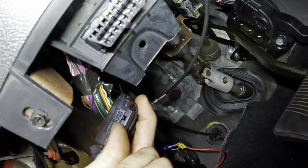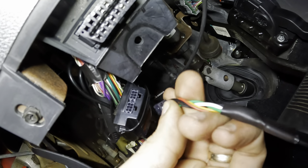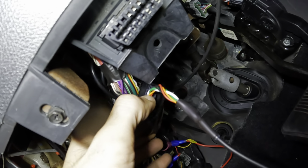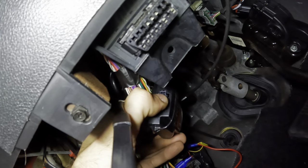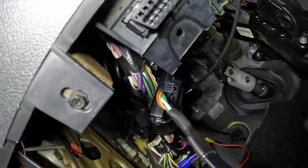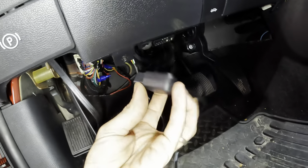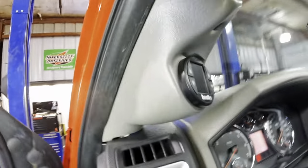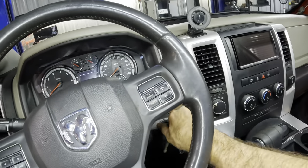Now you can see there are two six-way connectors here and I do not believe it matters which one we use, because the B-bus network in the Banks system ties all that together anyway. So as long as it's connected, the system will know what to do. We plug that guy in right there - that leaves us another port for like a tuner or exhaust brake or any other OBD2 components. Plug our module back in - now we have power supply to the Pedal Monster and the i-dash.